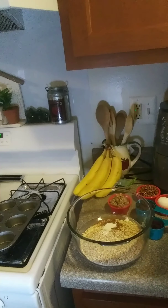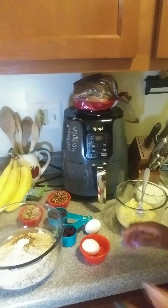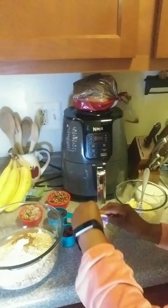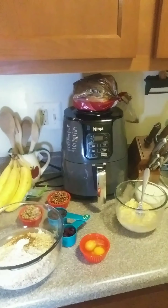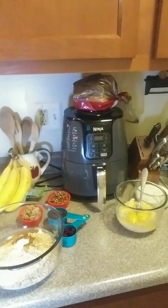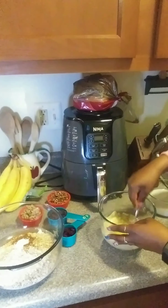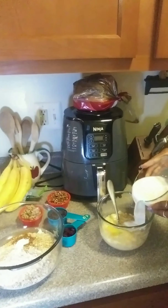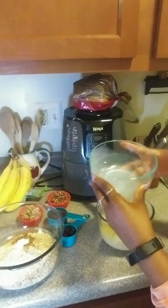Next we're going to mix our eggs. I'm going to crack these eggs — I'm going to crack it over here first. Now I'm going to pour my milk in; this is a cup and a half of unsweetened almond milk.